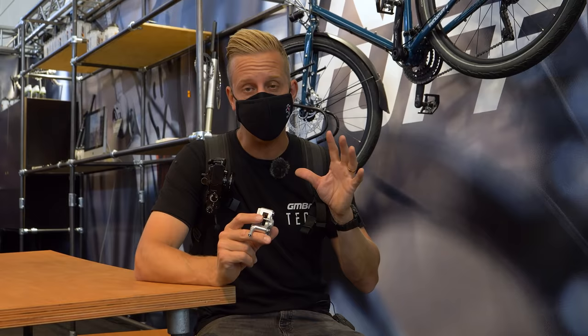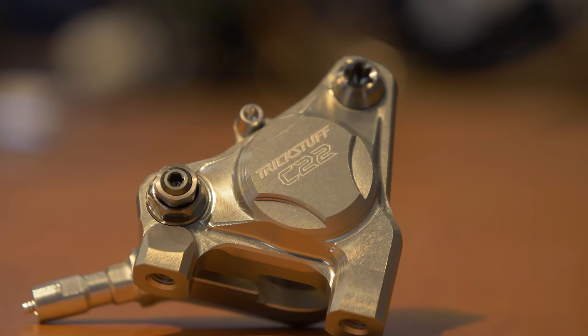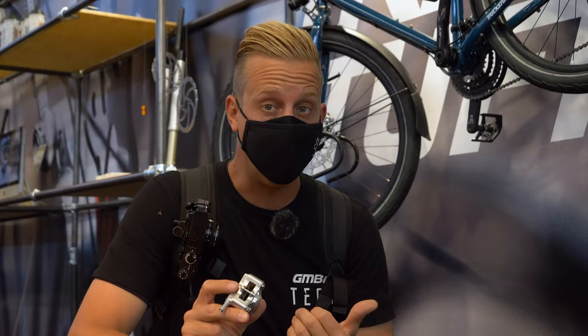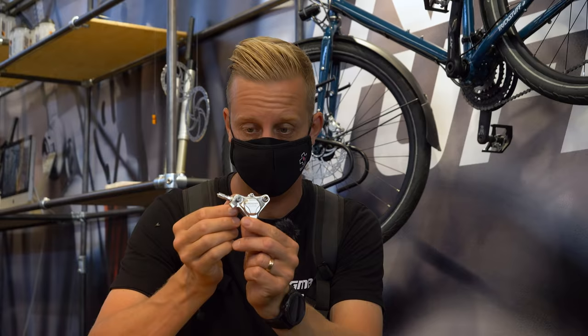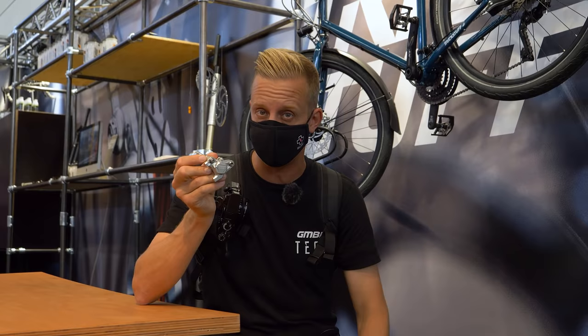Many of you will know Trickstuff brakes — they make the incredibly powerful Maxima brakes, and we've seen them on Gee Atherton's personal bike when he came to visit us. They are vice-like. Now, if you ride a gravel bike, you can have some of the same action. They're making these C22 calipers, compatible with both Shimano and SRAM — essentially just a different system on the inside, different seals to cope with mineral and DOT fluid — and they offer more power. Apparently on Shimano systems, not including the brand new Dura-Ace, they offer a bit more power, but on the SRAM system, notably more power. If you want some seriously good brakes, Trickstuff has got to be one of the go-to's these days.